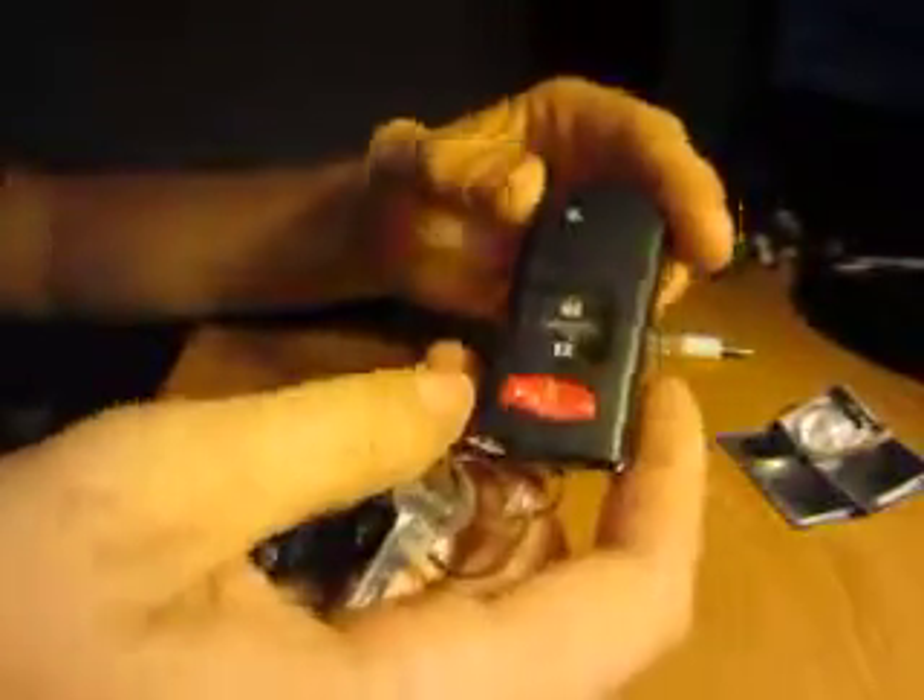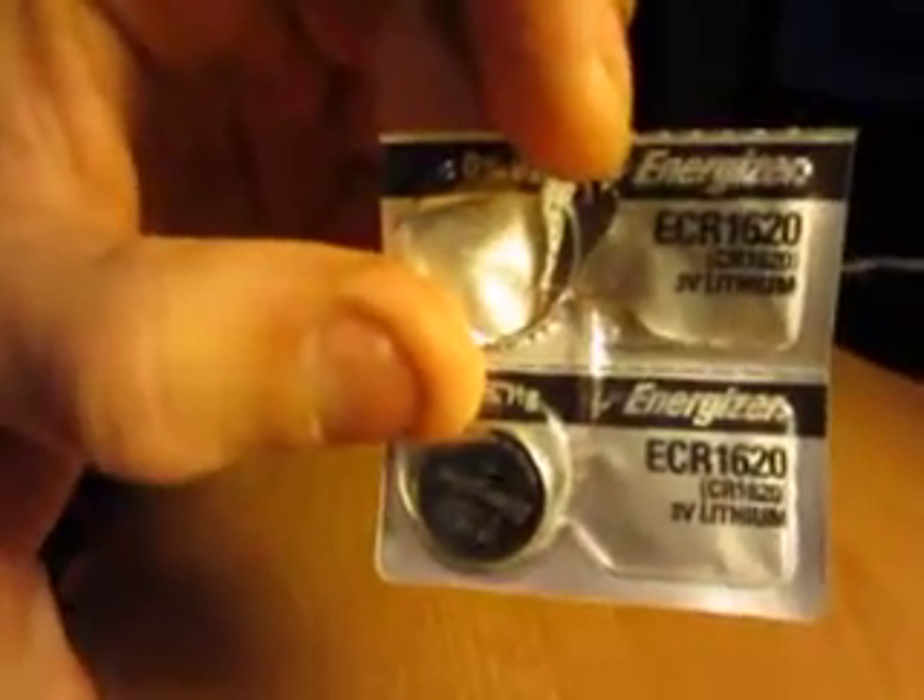This is how to change the battery in your Mazda key fob. The battery it takes is the CR1620. I bought a pack of two of them here. It's actually pretty easy to do.